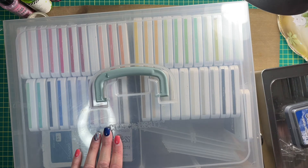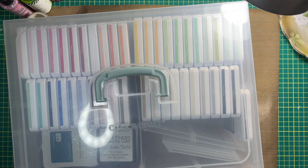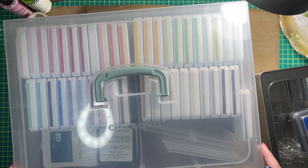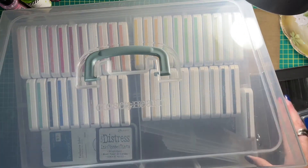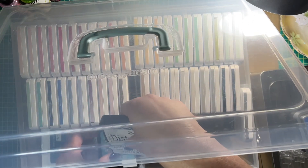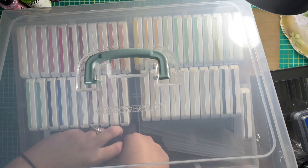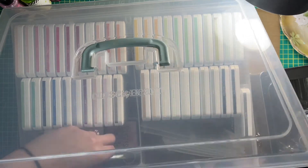They are going to move from here to the Tim Holtz Ink Pad Storage Tin. My Close to My Heart inks are going to stay in this Close to My Heart Organizer — that's going to stay over there. I like to store my inks in rainbow order, as you can see from my Close to My Heart inks. My plan is to do the same thing with my Distress and Distress Oxide inks.